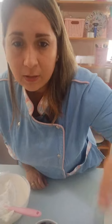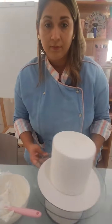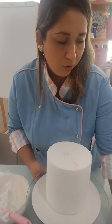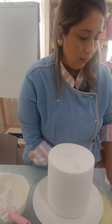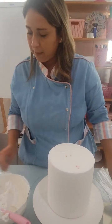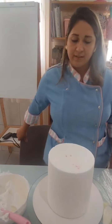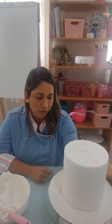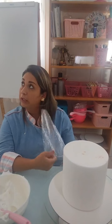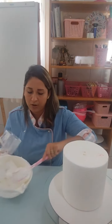Lembrando que essa loja fica na cidade de Franca, São Paulo — são três lojas. Nosso bolo fake aqui é um isopor de 15 por 15. Vou começar a cobrir ele agora pra dar uma alisadinha e poder fazer a guirlanda. Vou sentar porque eu não trabalho em pé — trabalho sentada para decorar, sempre na altura do olho. É muito melhor.